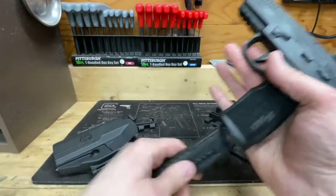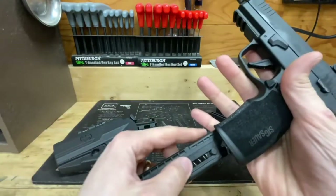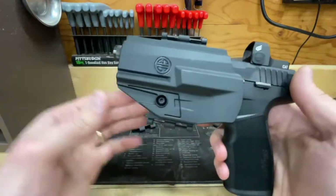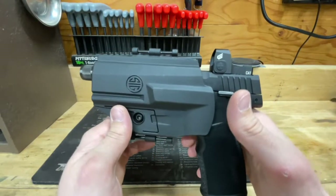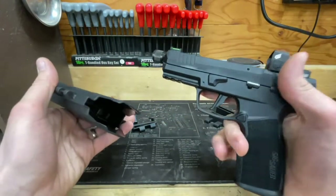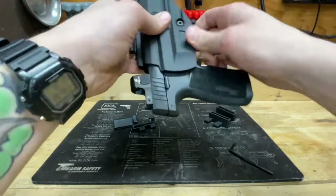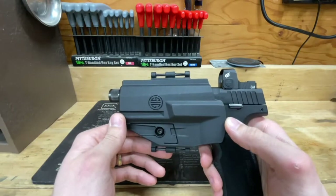We're going to go ahead and take the P322 here, demonstrate that it is a clear firearm, and put it in the holster to give you an idea of how it retains — and it does, with a nice audible click. It also comes out with a nice click. It's in there and it's not going to come out very easily.